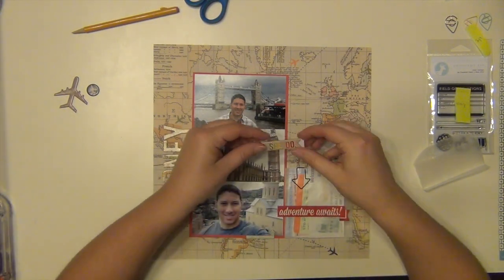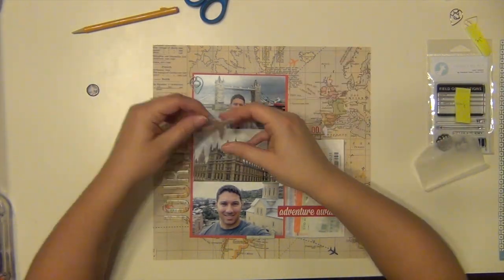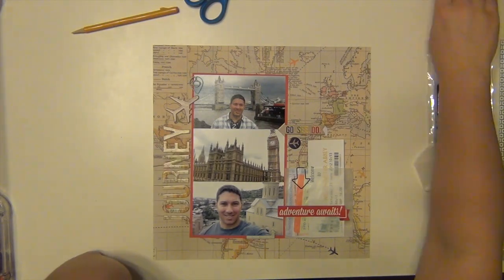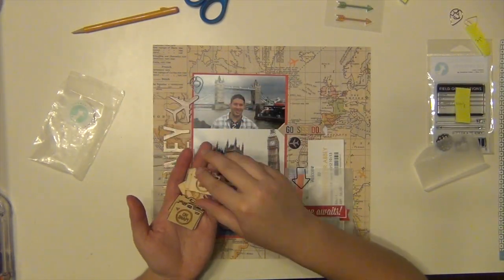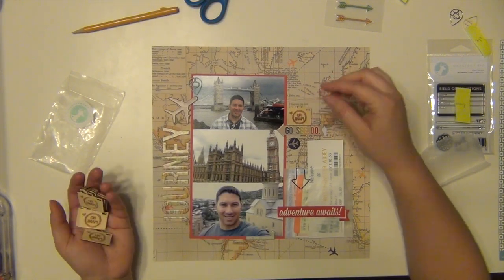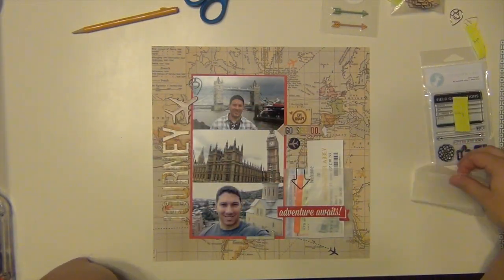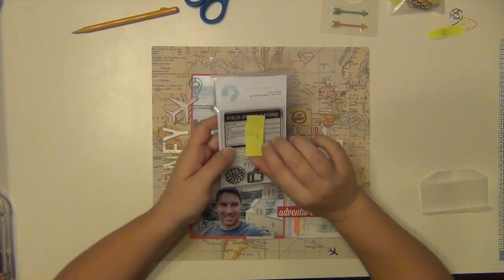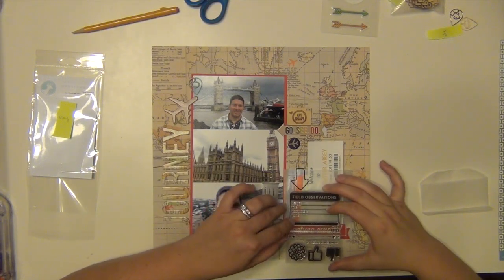So I'm going to line up my title along the side here, which I don't normally do, but it's bold enough that it can sit there without a problem — I normally do it sideways. So I'm kind of placing things where I think I want them to go. Quite a few of these are from Freckled Fawn — they're little wood veneer cameras. That stamp is from Freckled Fawn as well and it says 'field observations' on it.